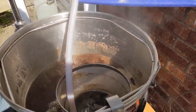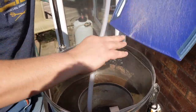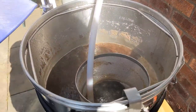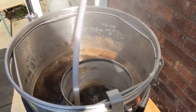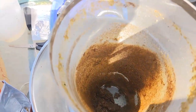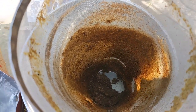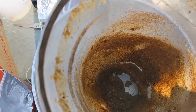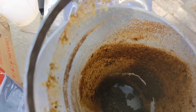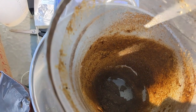So 15 minutes to go — I'm going to add a protofloc tablet. Should help clear it. Just taking out that hop spider — as you can see in there there's quite a lot of grain, so we've been filtering through that for the whole boil. Which is probably quite a good idea, because there wasn't much hops — 15 grams of hops — but there's a lot of stuff in there.